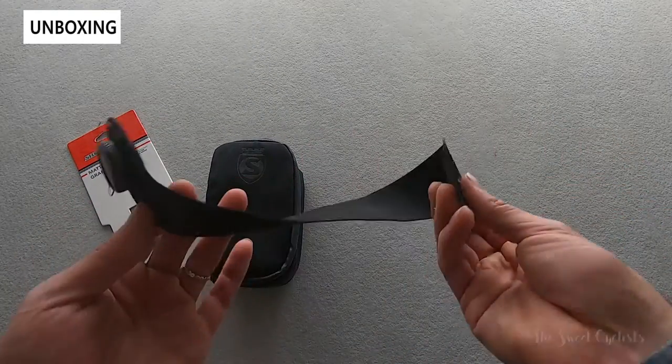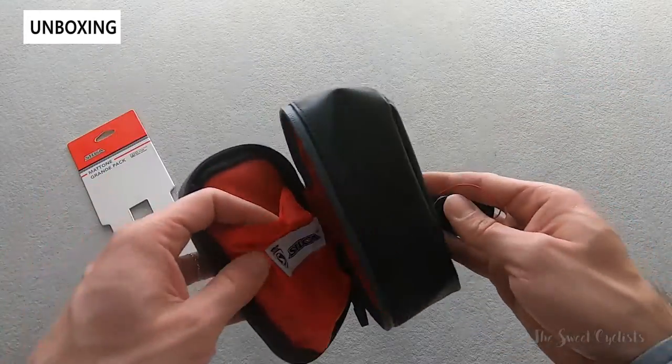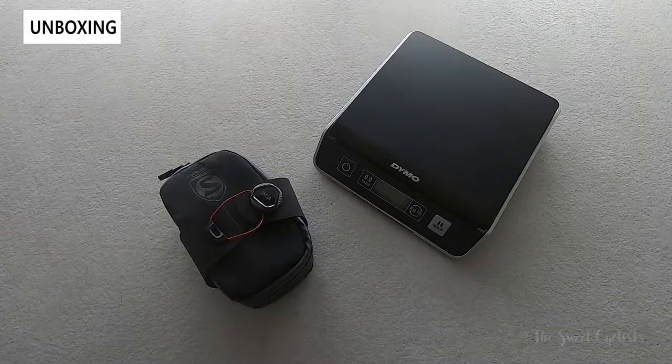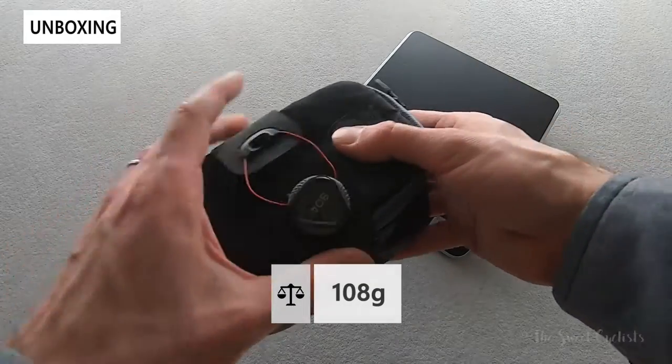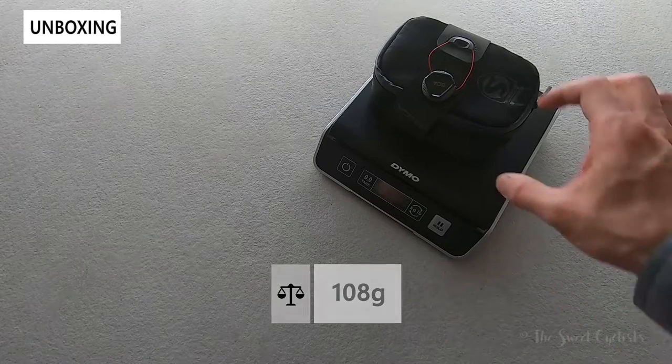In terms of what comes with it, you essentially get the strap, which you would put around the bag, and then the bag itself. Now let's take a look at the weight — with the strap already attached, the Silca bag comes in at 108 grams, so fairly light.